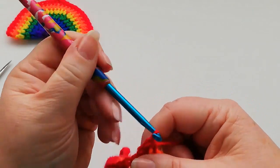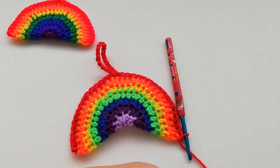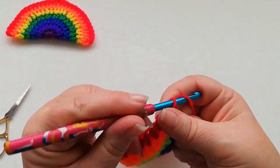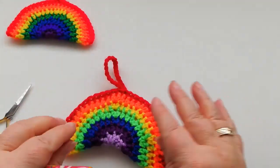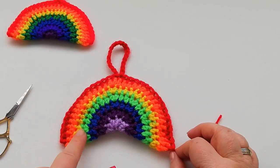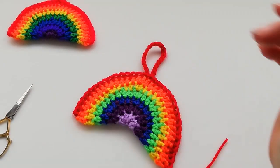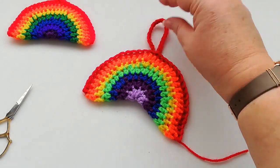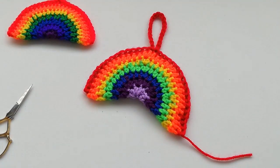At this point we'll just snip off the yarn, pull it through, and then with a needle you can just thread the tail of the yarn through and back inside the finished rainbow. So there we have it — a rainbow, nice and easy, and you can hang it up in your window. I hope you've enjoyed this tutorial, please subscribe to my channel and I hope to see you again soon. Thanks for watching, bye!